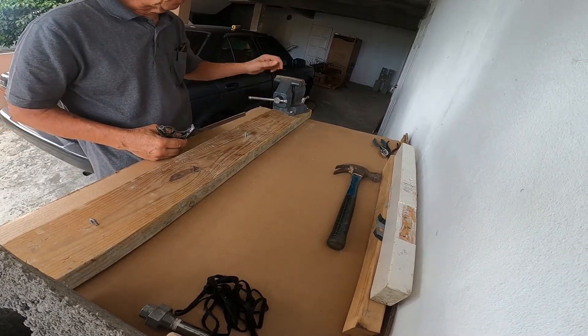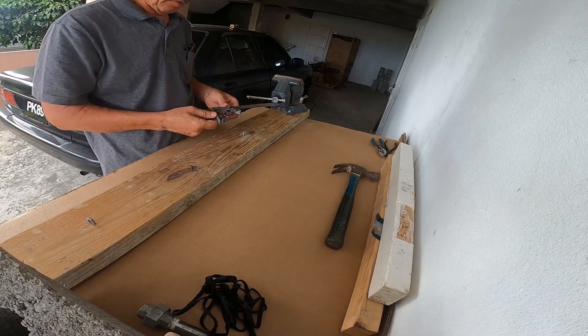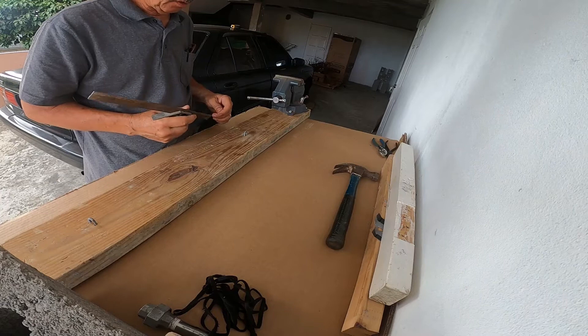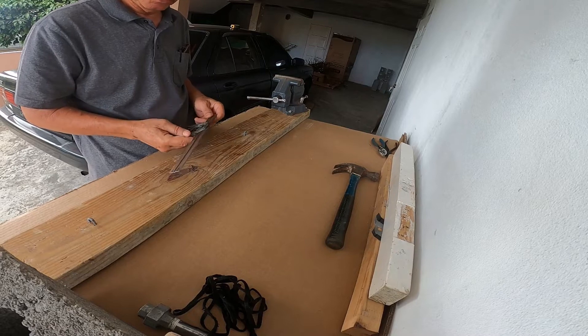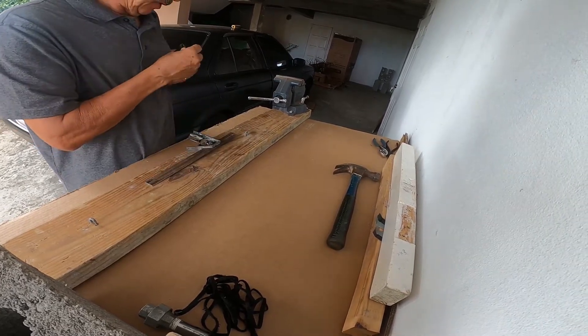I'm using a four-inch bench vise. If you've got one mounted on a table already, that's fine. I'm using two by six by 48 inches for this to show you guys how it's done. So we establish the center line.